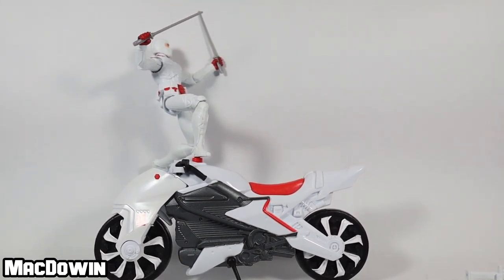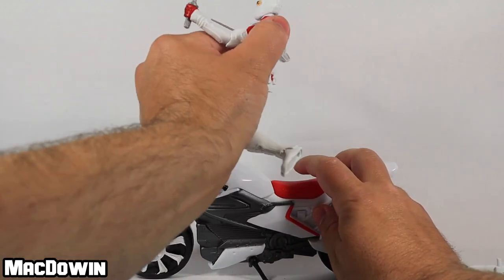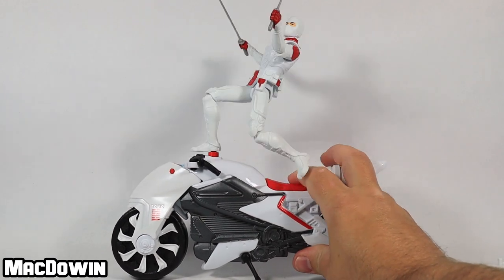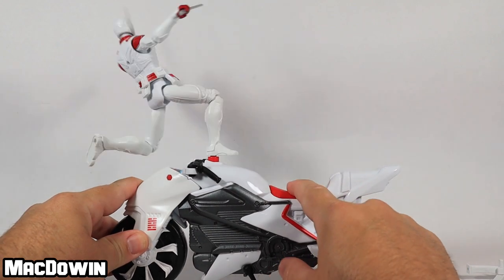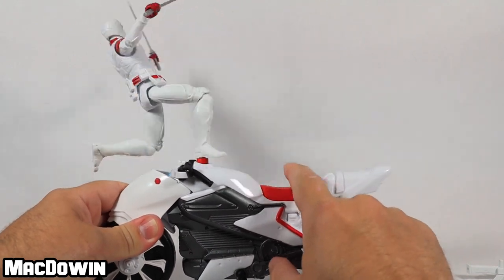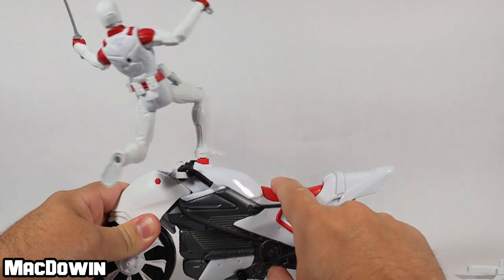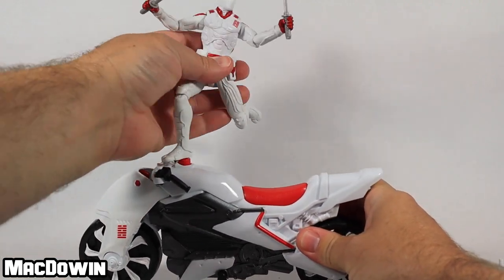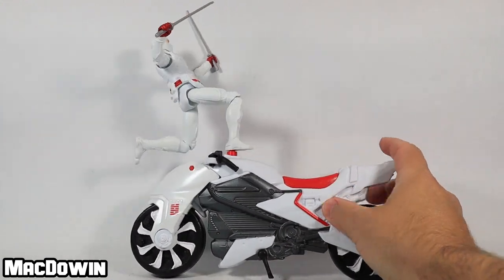The spinning ninja action doesn't work every single time, but when it does Storm Shadow spins around on the bike. Don't be fooled — even with the kickstand, he's pretty heavy and the bike will fall right over when he's on it and spinning. But these little gimmicks are fun and they add something more to the set.